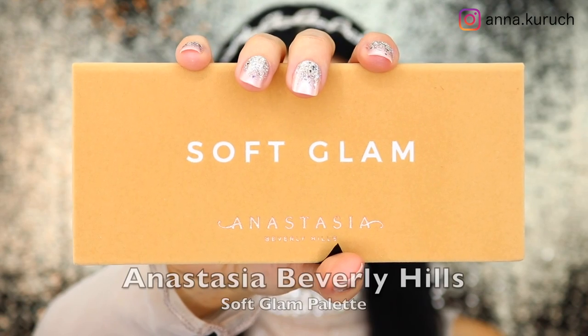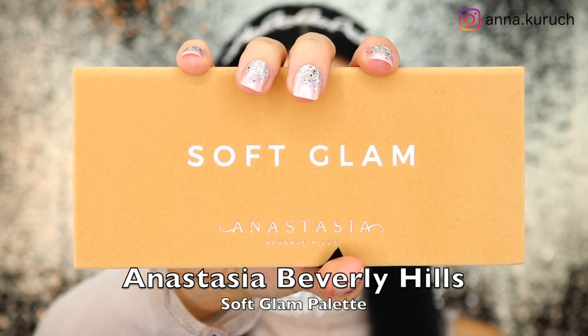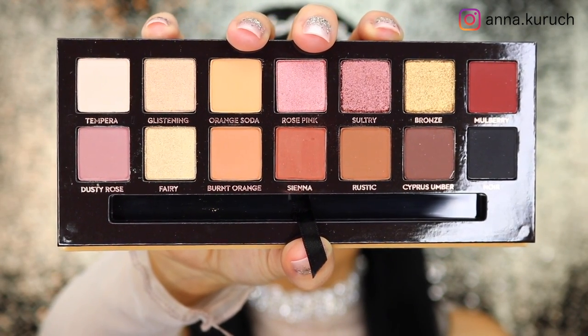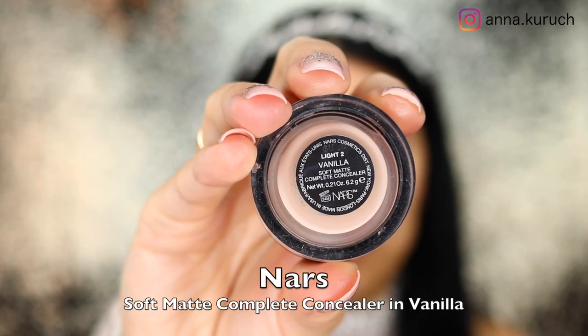Hello everyone and welcome back to my channel. In today's video I'll be showing you how I created this makeup look using the Anastasia Beverly Hills Soft Glam palette. First, I'm starting by applying NYX Soft Matte Complete Concealer in the shade Vanilla all over my eyes with my Beauty Blender, just as my eyeshadow base.